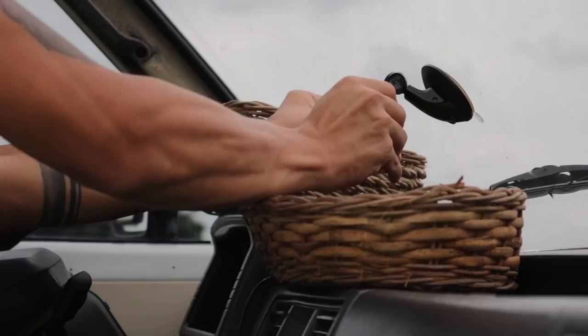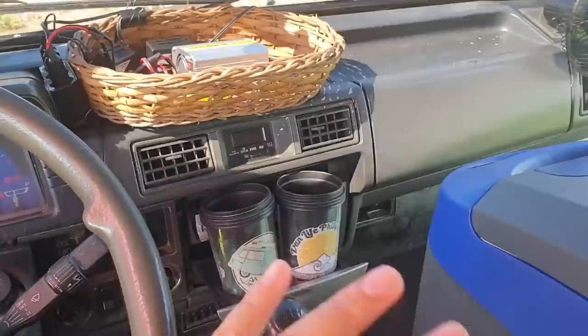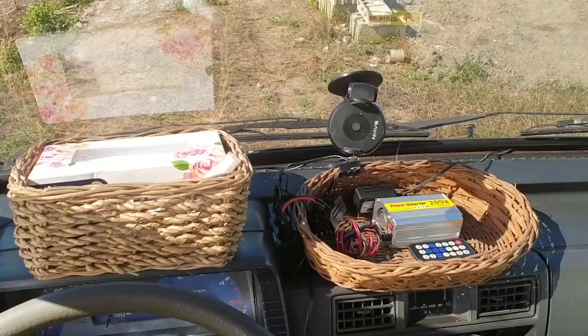We have two 12-volt oscillating fans here, two wicker baskets, one cell phone holder, and the 12-volt freezer from Overland Kings — I'll tell you about that later. One oscillating fan is on the driver side and one on the passenger side, because sometimes the van's AC struggles, so these serve as backup to keep it from getting too hot while driving.